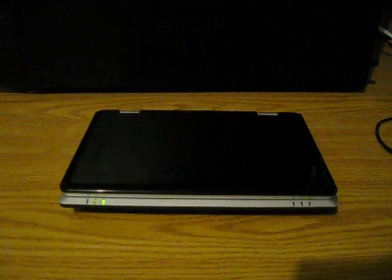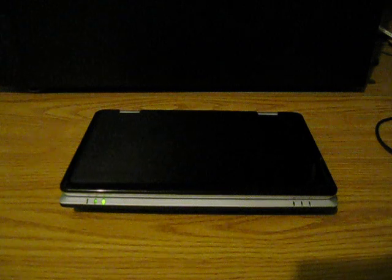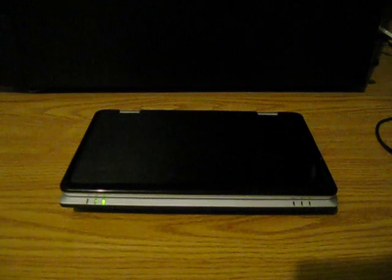Hey everybody, here's the Sylvania SmartBook running Android 2.2. I do have all the files to reinstall Windows CE if you like. If you prefer, you can always reinstall it later.